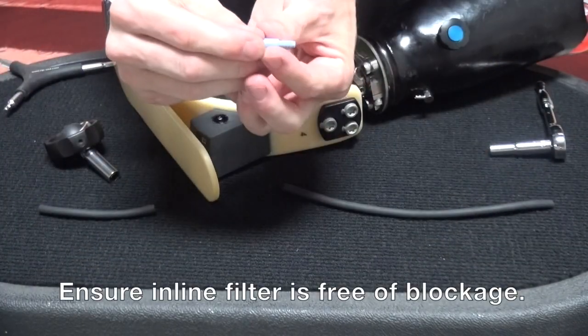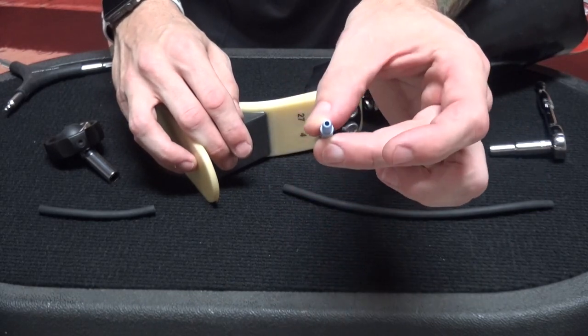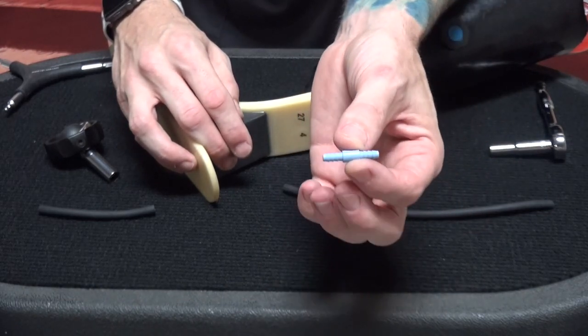Now I want to take the inline filter and go ahead and inspect that. It is bi-directional — you should be able to see right through it, so if you can't, you probably have an obstruction.